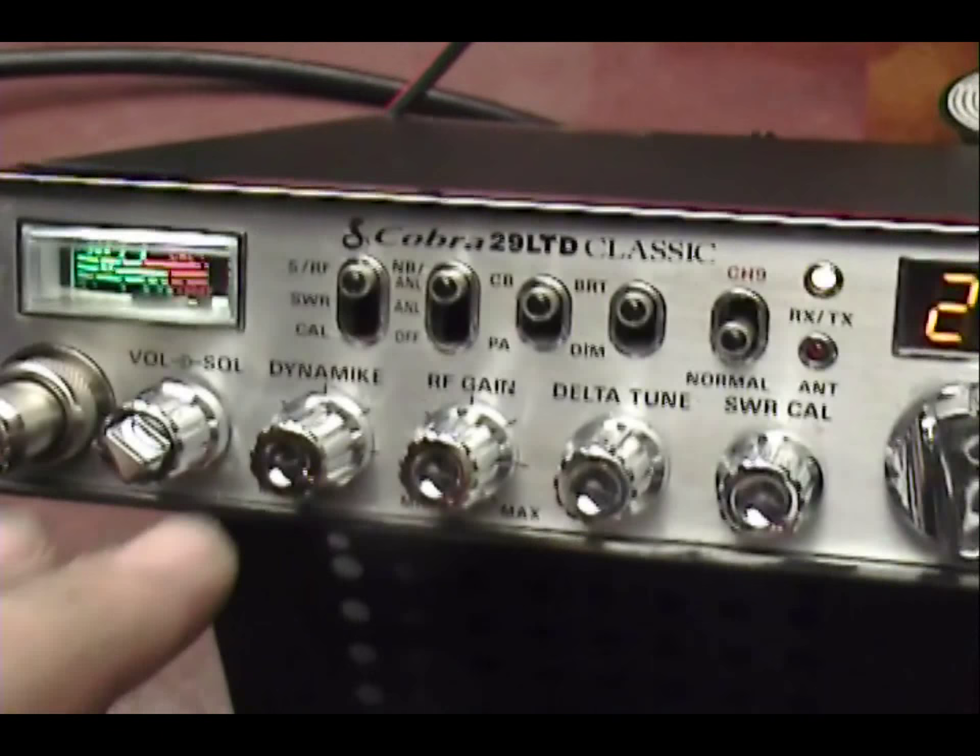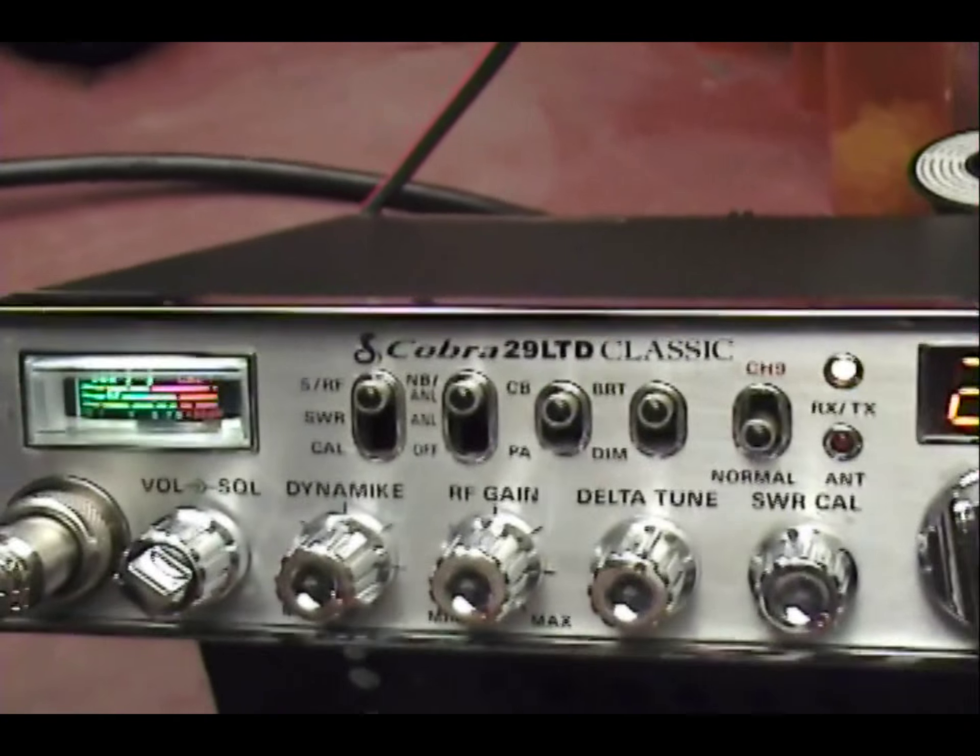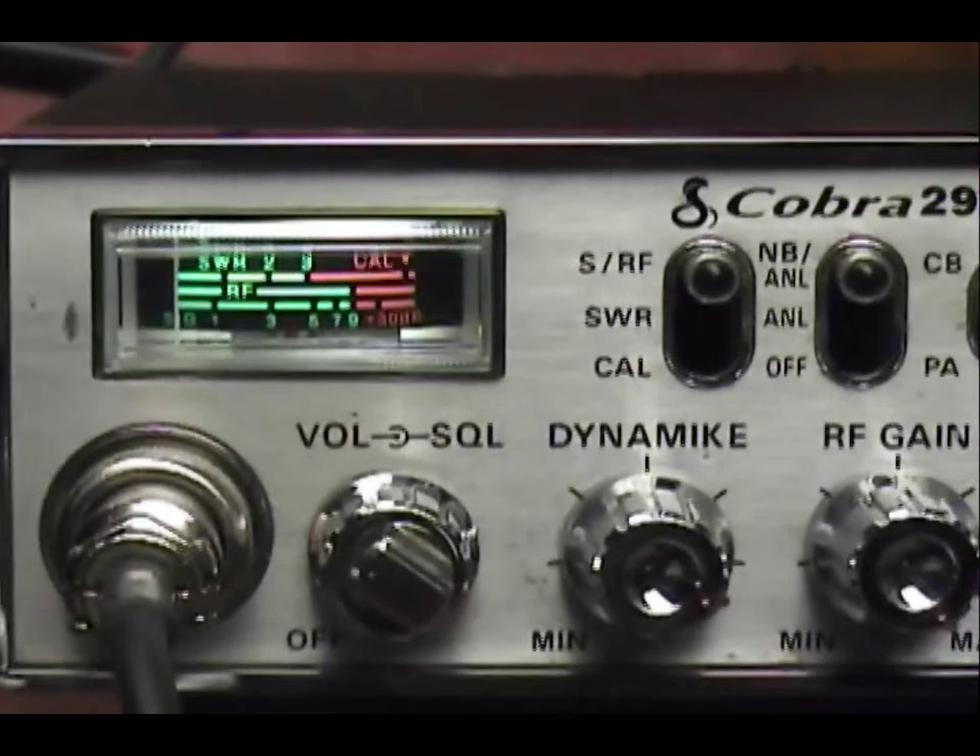Steve, we took care of — cleaned up all the knobs, they were all scratchy. Took care of that meter light, we put in a nice white diode.